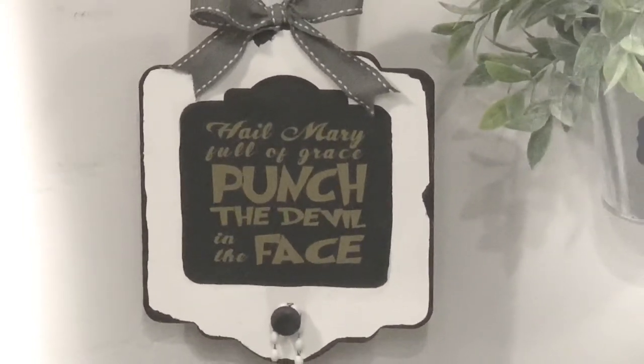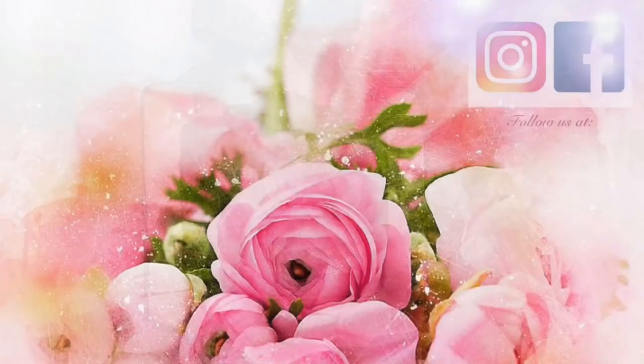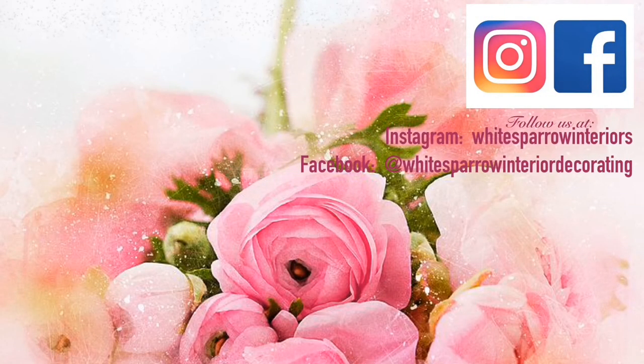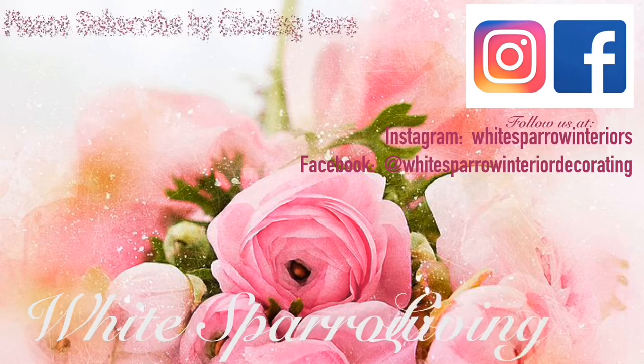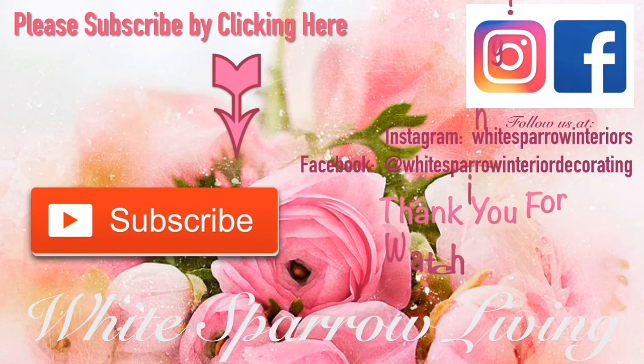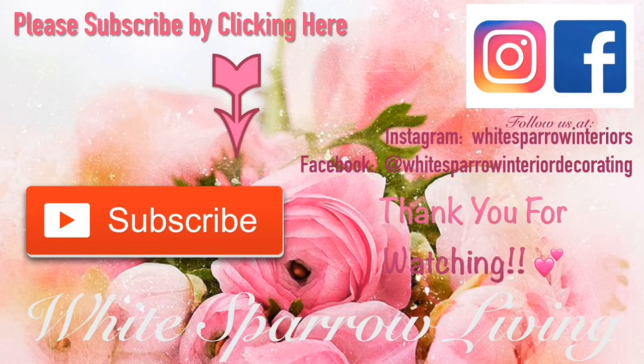If you like this video, please give us a thumbs up and subscribe by hitting the big red button. You can hit the bell as well and it'll let you know every time we have a new video. Have a blessed day everyone, bye!